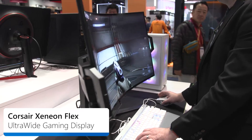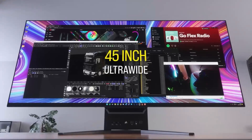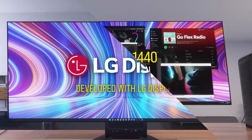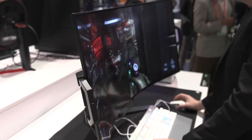This is the Corsair Xeneon Flex, the world's first bendable 21 by 9 OLED gaming monitor. The response time is 0.03 milliseconds, 240 hertz refresh rate, it's 45 inches diagonally, the resolution is 3440 by 1440, and it has an LG OLED display, so it's insanely beautiful.